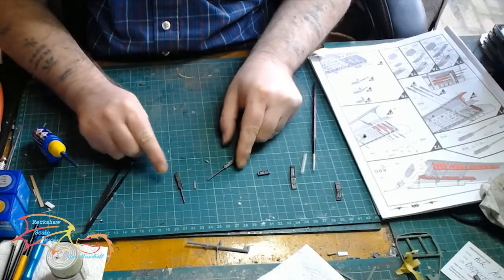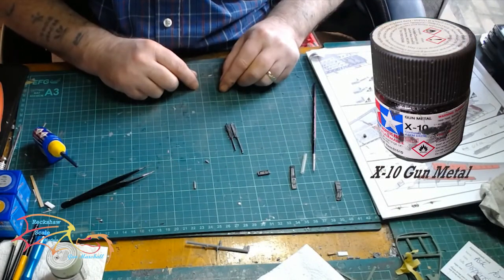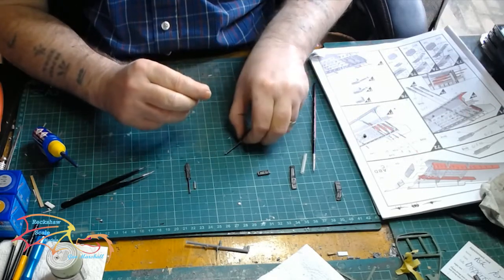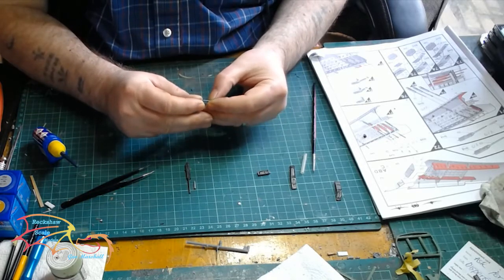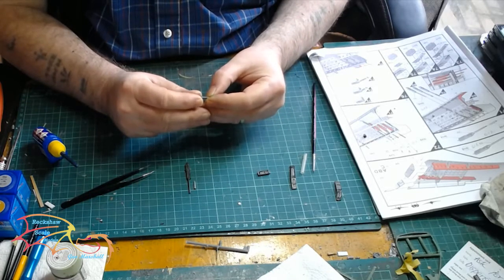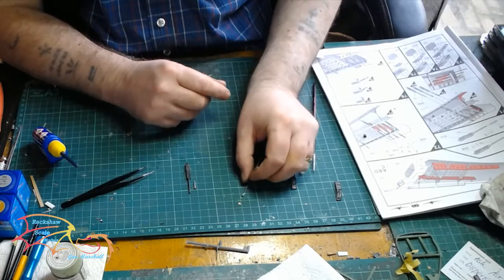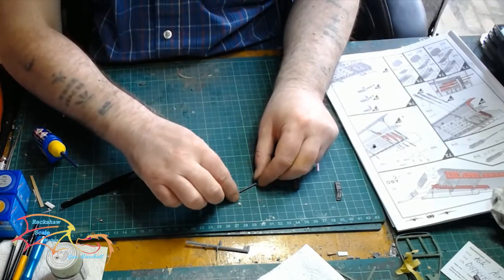Starting off with the machine guns — there are three in each wing to be done and these are painted in X10 gun metal by Tamiya. Each gun has a barrel; two of them have a barrel to be attached initially and each barrel is a different size, which corresponds to the way you put them inside the wing. So you have to pay attention from the start as to which barrel goes on which gun.